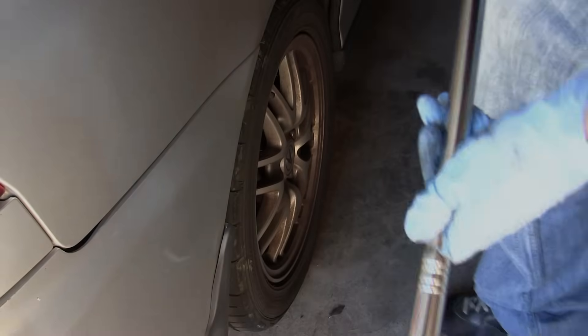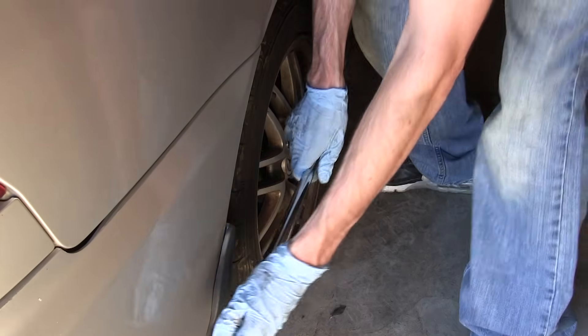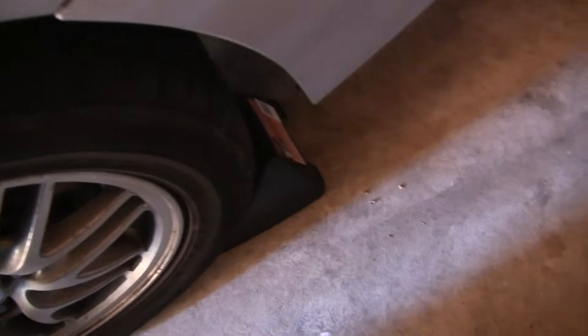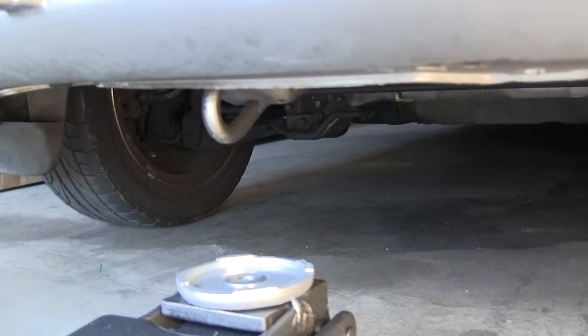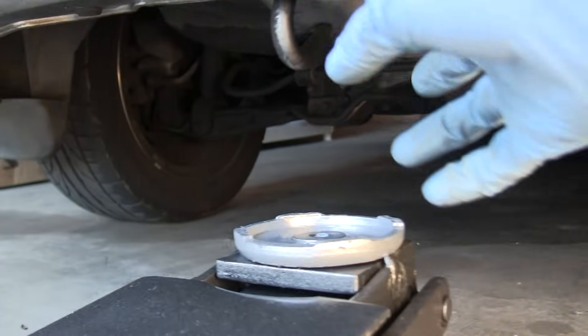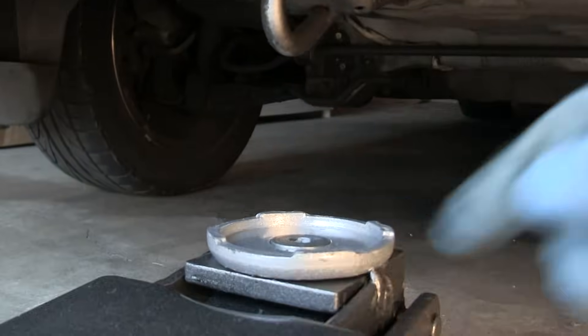Now we're going to go ahead and loosen up the lug nuts on the rear. After loosening both sides of the rear lug nuts, you want to make sure you go ahead and chalk the front wheels when you jack this up. We've got the car in gear and we've got the wheel chocks in front of the front wheels. This is our rear jacking point so we're just going to lift that up.